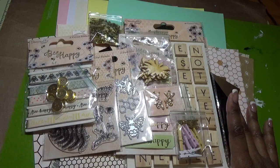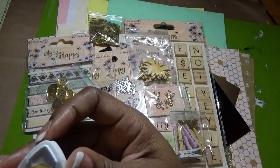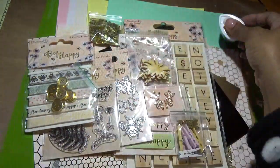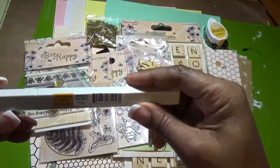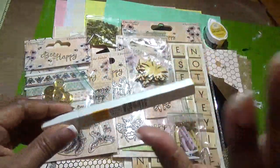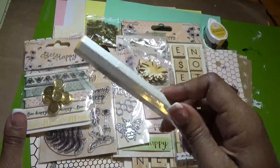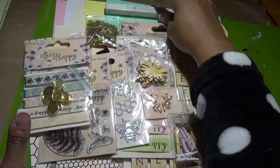Oh, I forgot two more items! We got a Memento Dewdrop ink in cantaloupe color and a Spectrum Noir Illustrator marker in golden yellow. I love these because I have all the Spectrum Noir regular alcohol markers but none of the Illustrator pens, so I was super excited to see this in the kit.